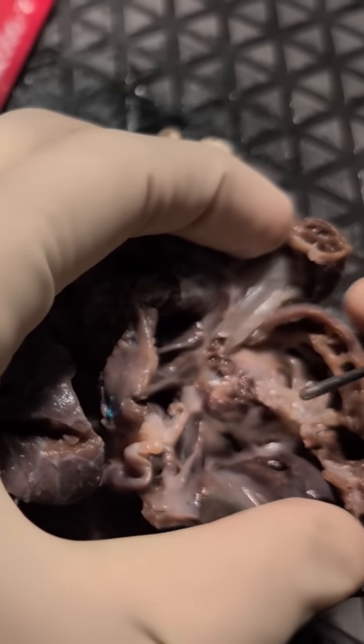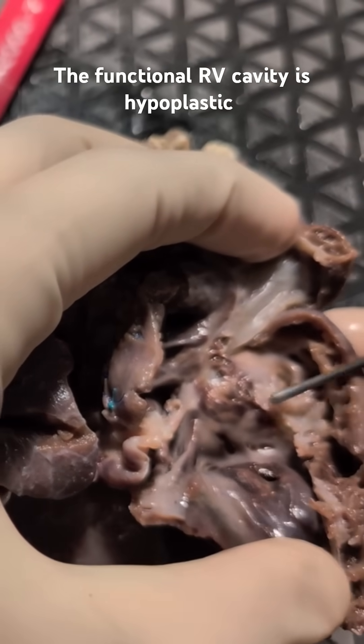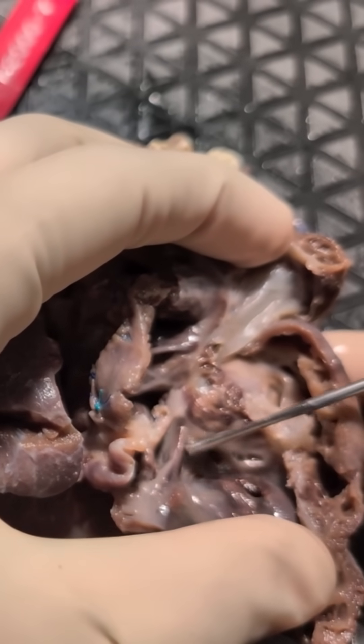And you can see that the valve leaflets — the terminal edge is right here. So here's the anterior leaflet, here is the septal leaflet, here also not fully delaminated.